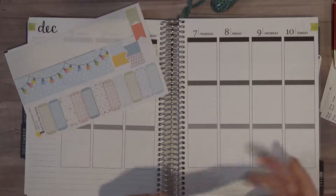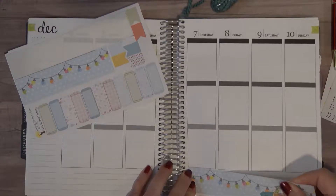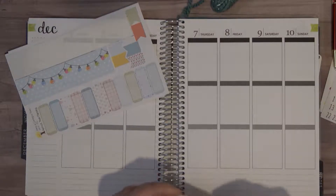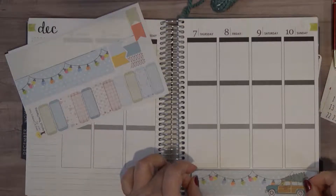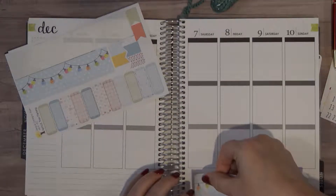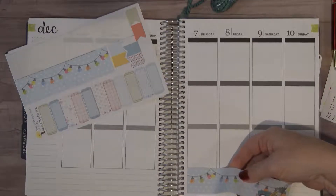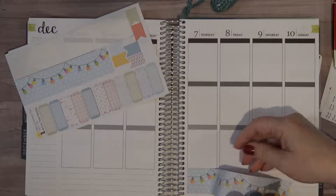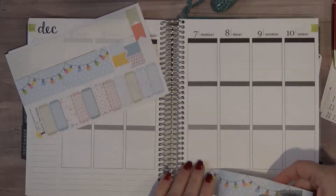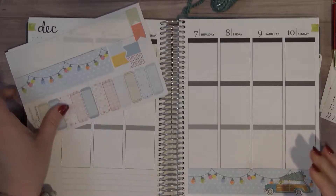We'll start with the washi. I hope you guys are doing good. Like I said, this is a new company to me and I am hoping that I like these kits. There's a lot of pages to this kit and they shipped fairly quickly.